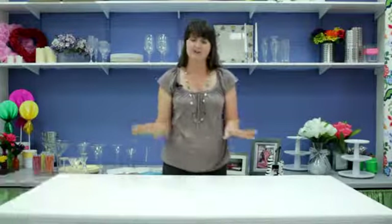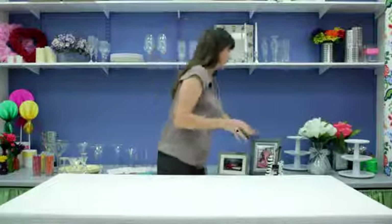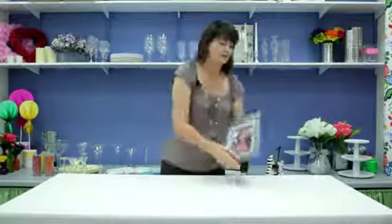First, I'm going to start with a tablecloth on my table, and I'm just going to use a neutral background. And then I'm going to add pictures of the remembered.